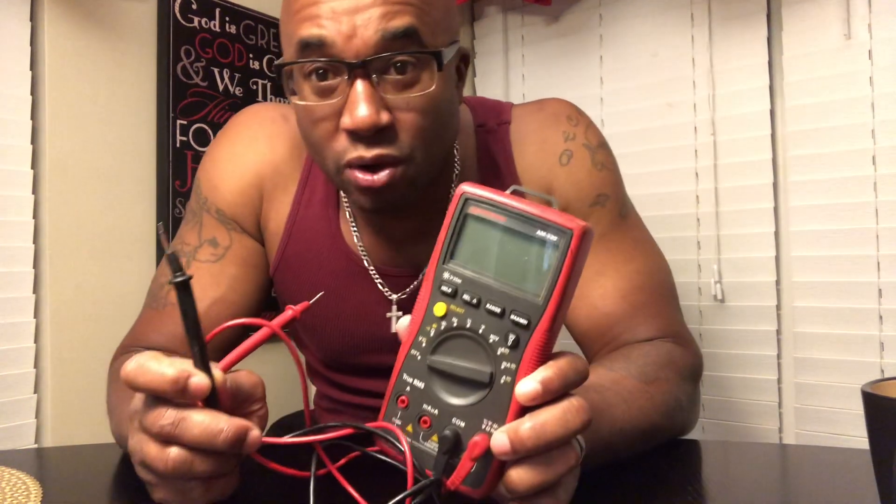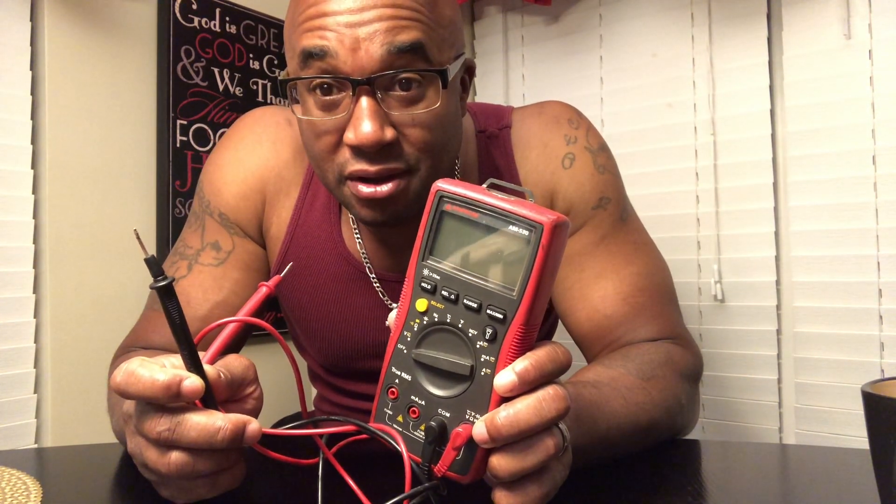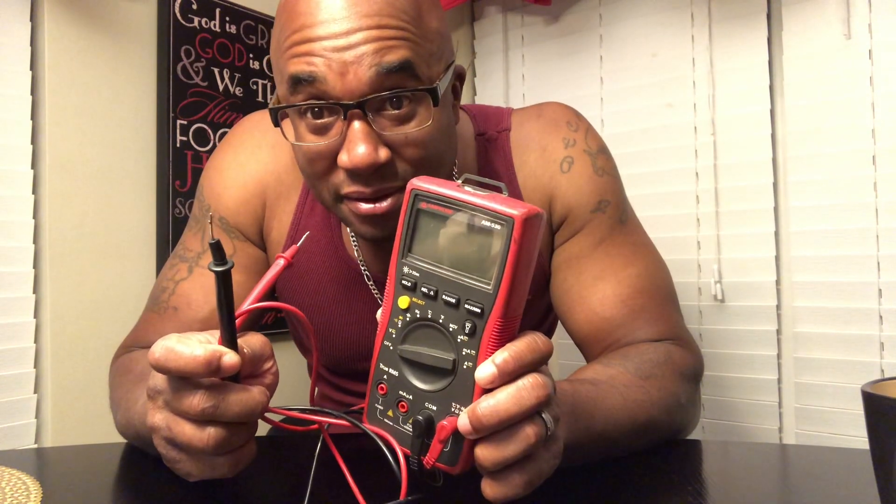Never set your gains by ear. Anybody that tells you 'I got my gain halfway' or 'three quarters' — run away from them. There's no accurate way of knowing your amplifier is matched to the output signal of your source unit that way. You can use a multi-meter to set the gain where it needs to be. In closing: what's the one tool every car audio guy must have? Multi-meter. Invest in one. Go on the internet, figure out how to use it, and save yourself a lot of money — and teach yourself something in the process.